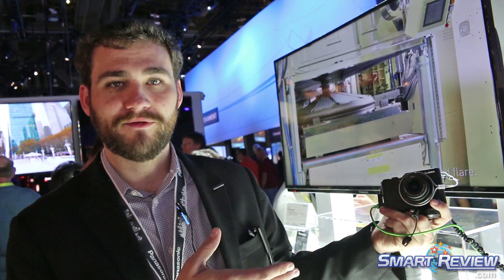I'm Sean Robinson from Panasonic Lumix, with the marketing group for the company. Here I have the brand new Lumix GX850 for the US market.